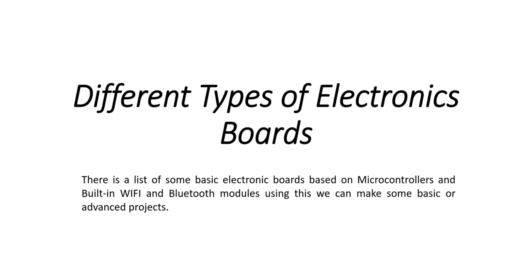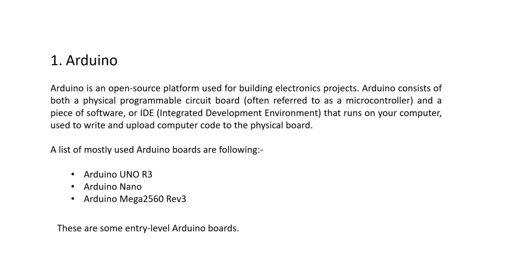Hello guys, today we will learn about different types of electronic boards. This is the first introductory video of an upcoming video series in which we will learn in depth about electronic boards. In this video we will cover some basic electronic boards built on microcontrollers and built-in Wi-Fi and Bluetooth modules.